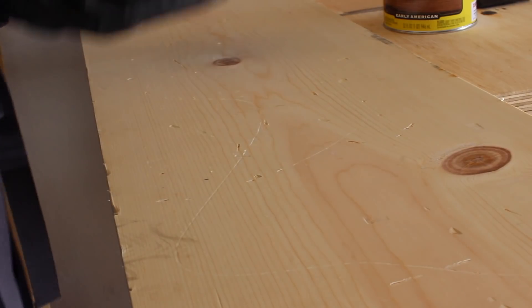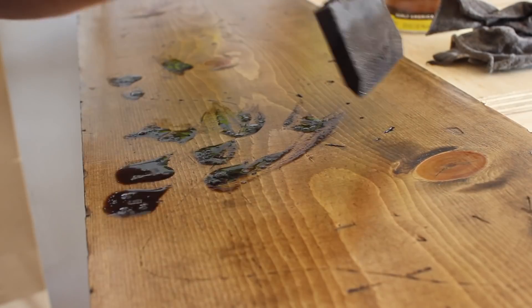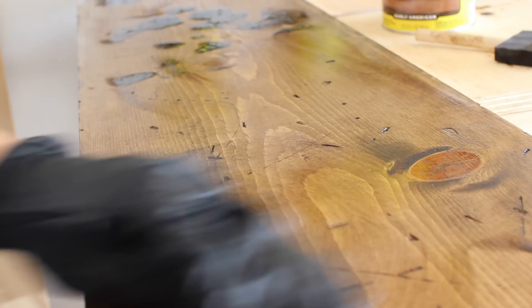Moving on — for the shelves I'm just using some common board, distressing them with whatever I can find on hand, getting a little aggressive with it for character. I popped on some Early American stain and also sealed it with a satin finish so the wood lasts.